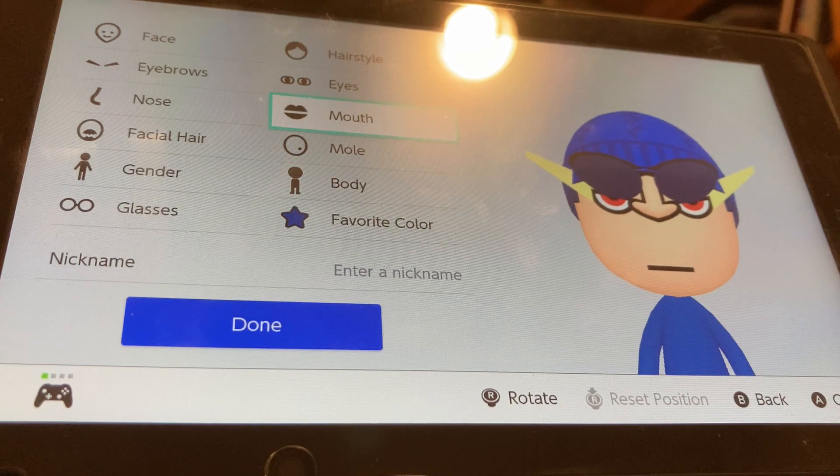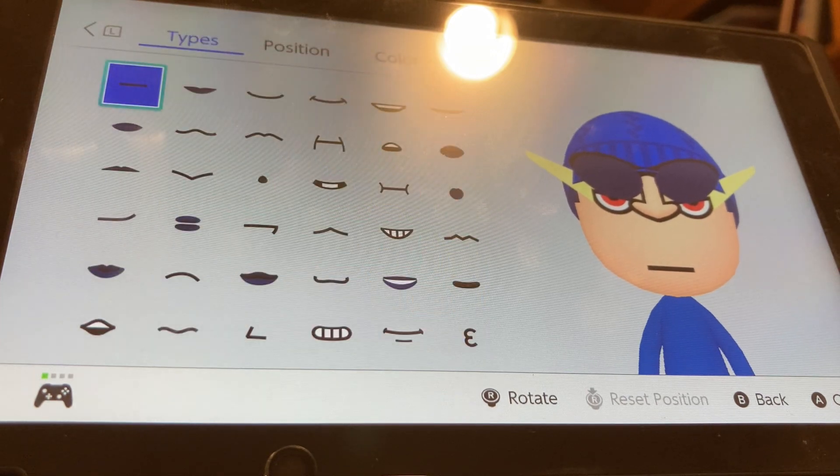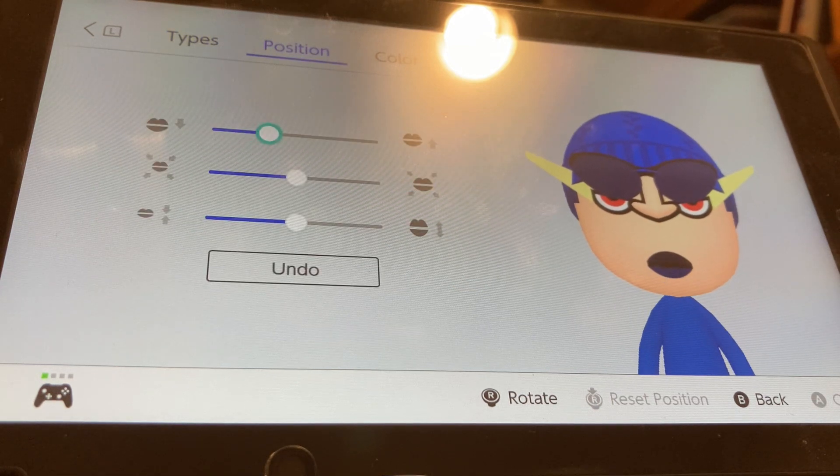We're going to be going to mouth. Color Shemore, we're also going to be choosing the second darkest blue. We're going to be choosing this mouth. We're going to put it all the way up and make it all the way thick.